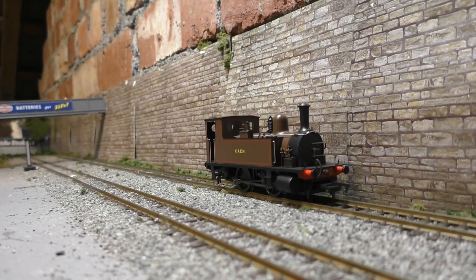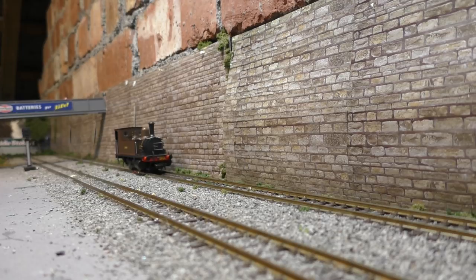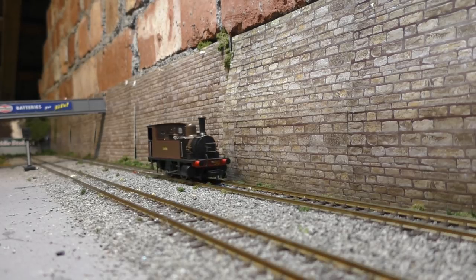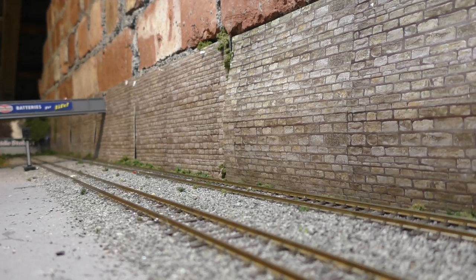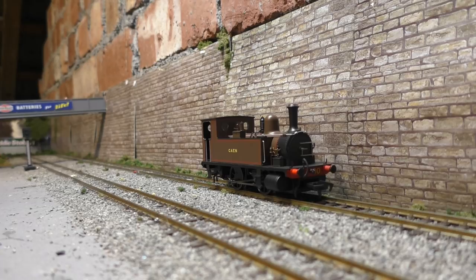Let's have a look at the running quality. This is straight out of the box, so it'll be interesting to see how this little model runs. Wow — now that is really nice. I don't think you could ask for much better than that. Really smooth running, no hesitation when it sets off, and actually no motor noise to speak of either — I can barely hear the thing. It can also run very slowly and very reliably, which is what you want for a small dockside shunting loco. Straight out of the box, the running quality is perfection.